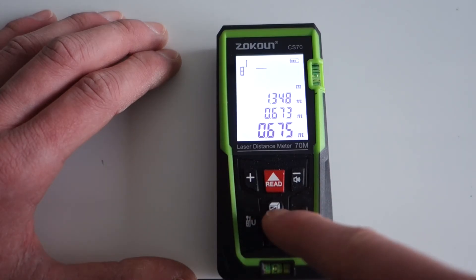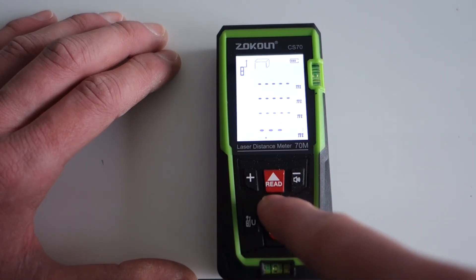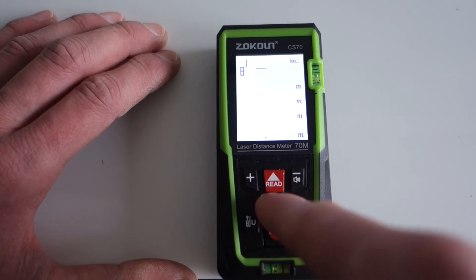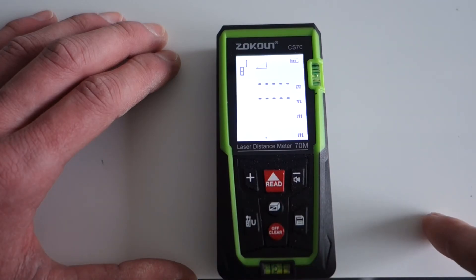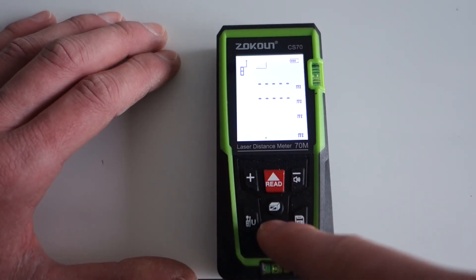You can also calculate with this button — it allows you to walk through and it will show you all the different items you can measure the size of. And finally there's a clear and off button.